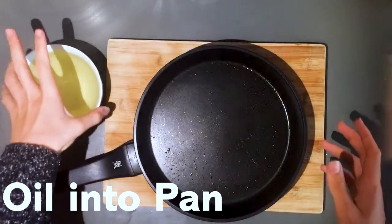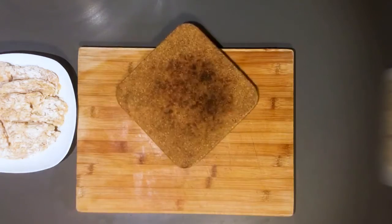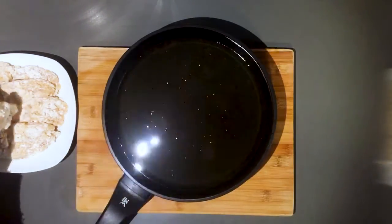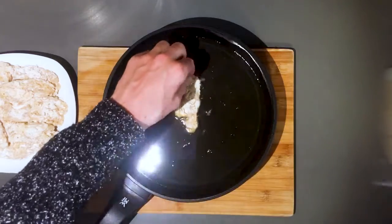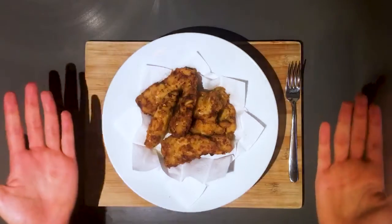Pour oil into a pan. Heat it up and place the chicken strips away from you into the hot oil. Cook the chicken from all sides until crispy brown. This should take you 15 minutes max.